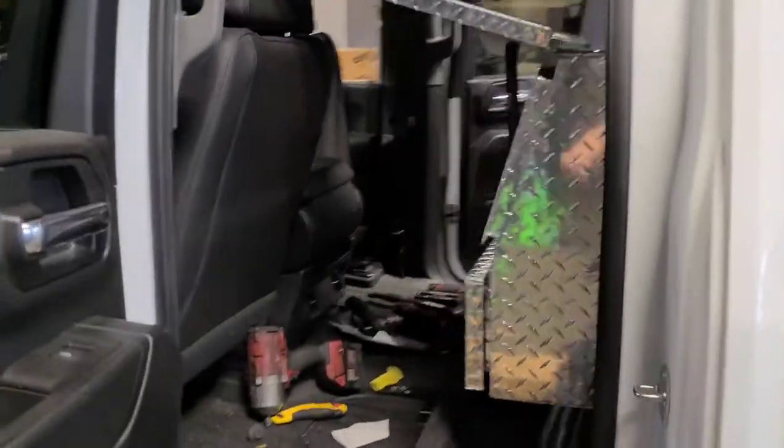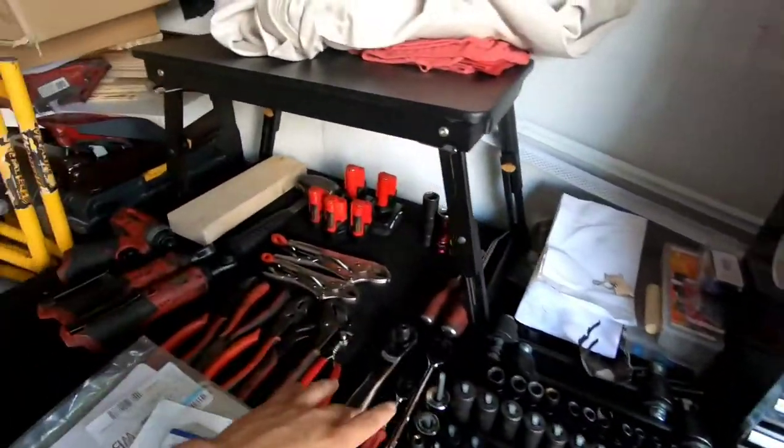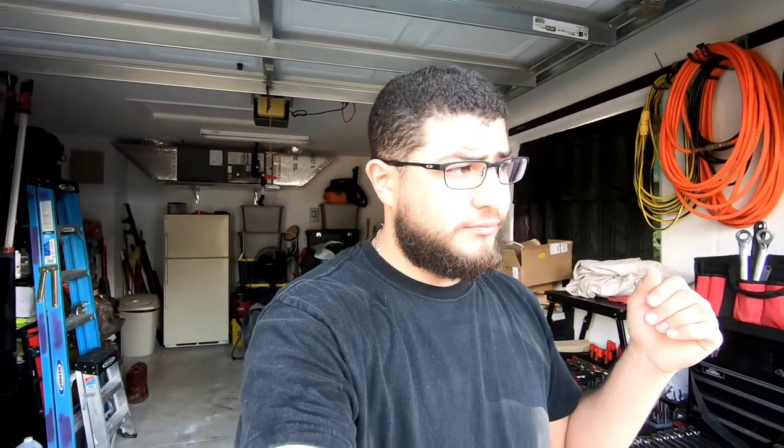We've been busy. Got Jesse working on this toolbox — I love these toolboxes. Tuesday morning, I'm about to get started on my sister's exhaust manifold gaskets. Got my tools all laid out — wrenches, sockets, power wrenches, hammer, whatever general tools I need to get this job done.